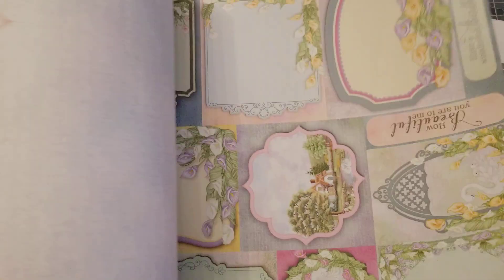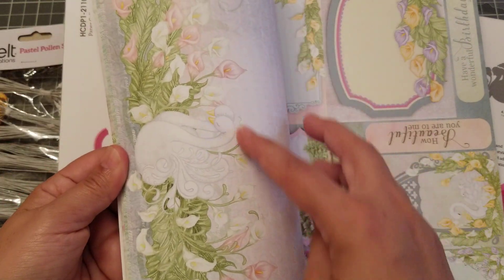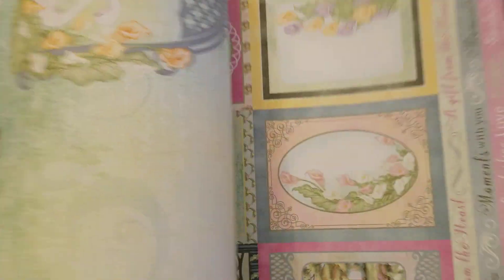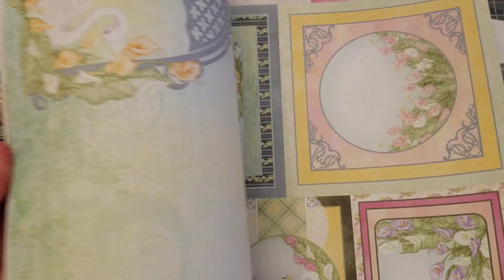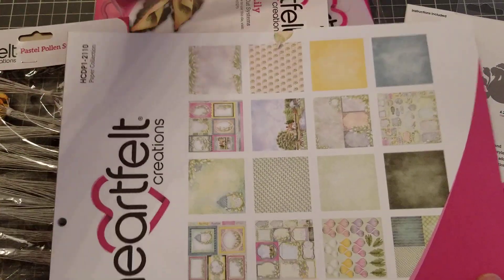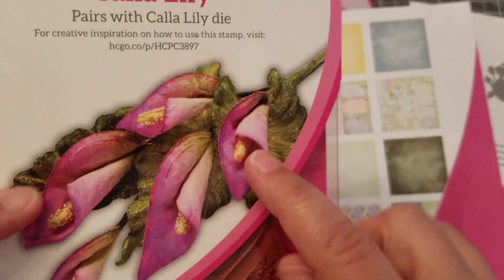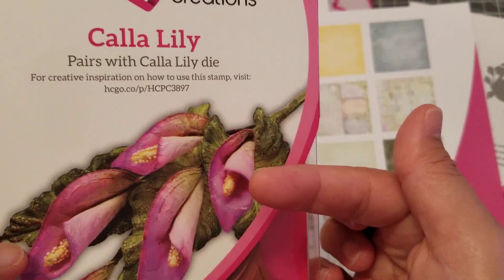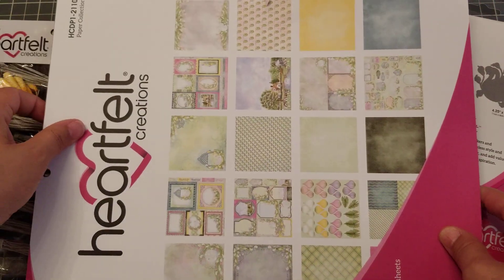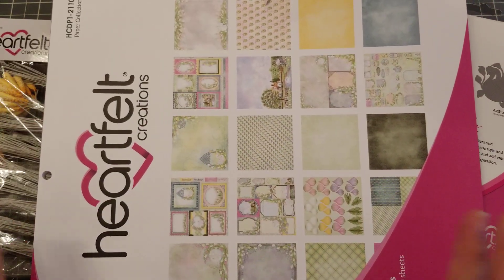I already told my husband we're making flowers tonight! I always struggle with the stamens, but this one I feel like it's going to be easier because it's in the middle of the flower and you kind of twirl the flower inside. But we'll see — I will be back when I make some. Alright guys, talk to you later, bye!